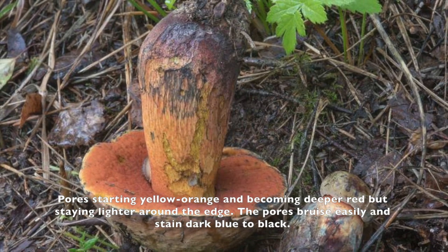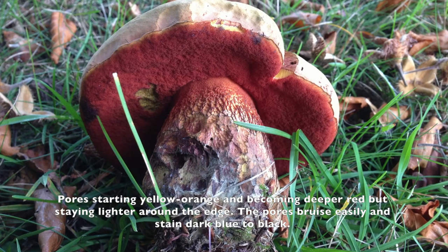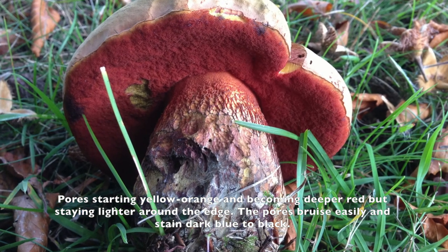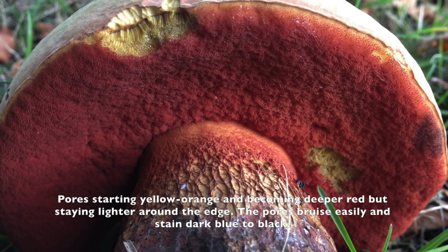The pore of the mushroom is normally orange or red-orange. When it gets mature, sometimes the color fades and it becomes a light orange-yellow.